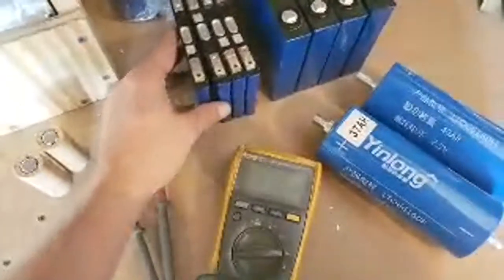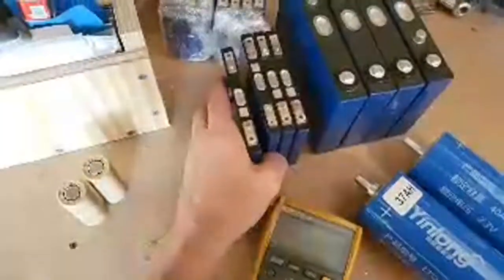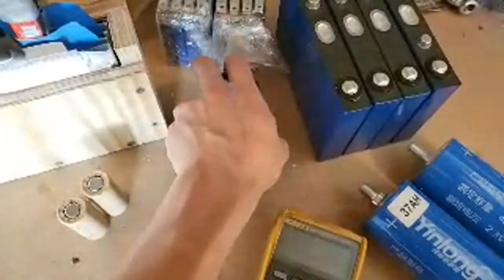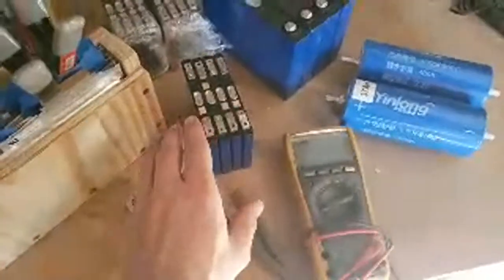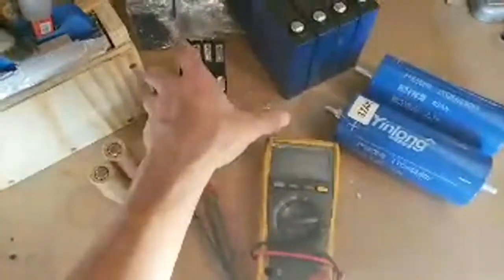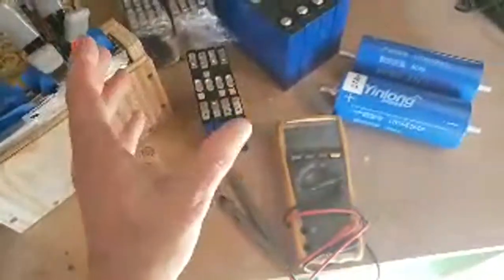C-Max cells will actually puff up if they're not compressed properly, so they need to be in a case that's completely perfect. Some cells require 300 pounds of pressure — the case needs to withstand that — and a wood box just isn't enough. C-Max cells come in a steel case from the factory, so that should tell you something. They also need proper BMS, cooling, and everything else that nobody in car audio is actually implementing properly.